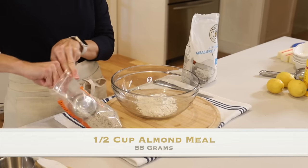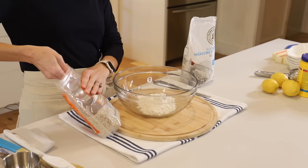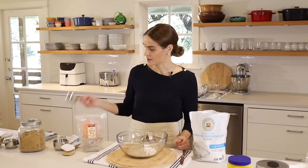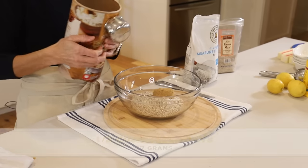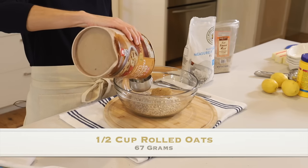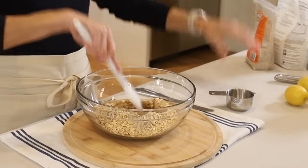Next is one half cup almond meal. Almond meal is similar to almond flour except almond flour is usually made from blanched almonds so it's all one color; this one has the skins on it when it's ground, so you'll see more variation in color, which gives it a real nutty color and flavor. Next is one half cup packed brown sugar, a quarter teaspoon kosher salt, and one half cup rolled oats. Be sure you don't use quick-cooking oats — those are already pre-cooked and will get soggy in the crisp. Now we'll give this a quick mix, breaking up the pieces of brown sugar until everything is even.